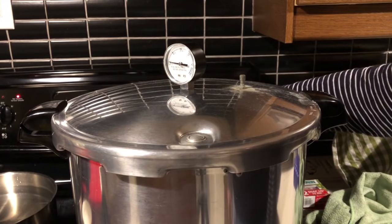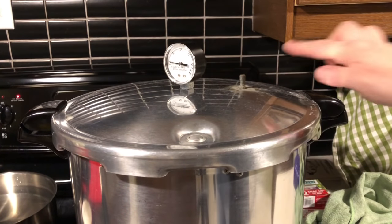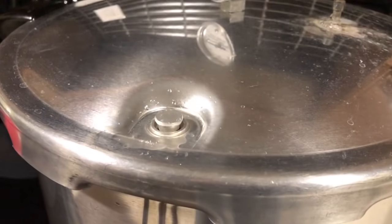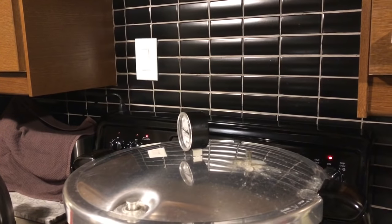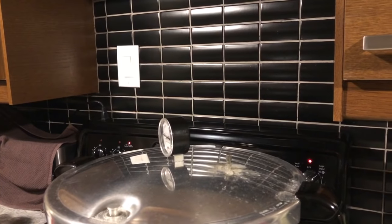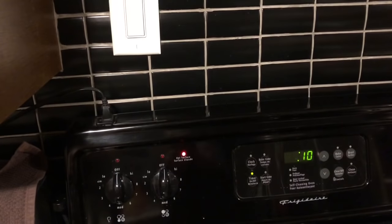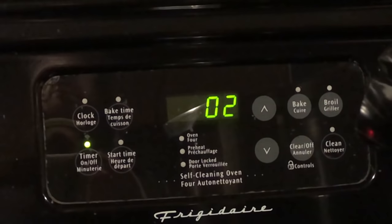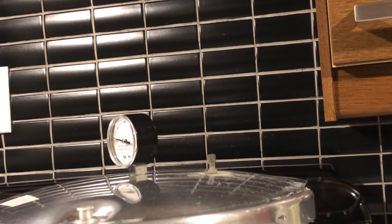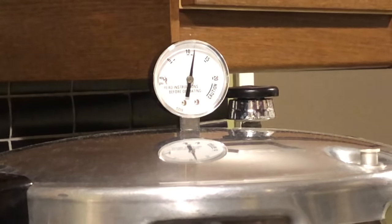I'm going to turn the pot up and I'll bring you back when it is venting a steady stream. We are now venting a steady stream and I'm placing my timer on for 10 minutes. The canning pot has been venting for 10 minutes; I'm now going to put the pressure regulator on and set the timer to process these for 75 minutes.